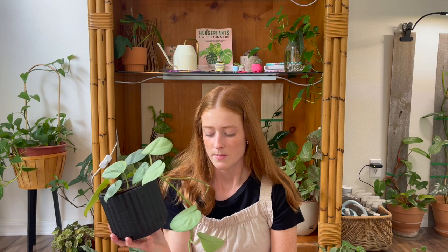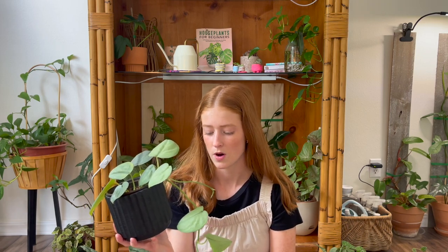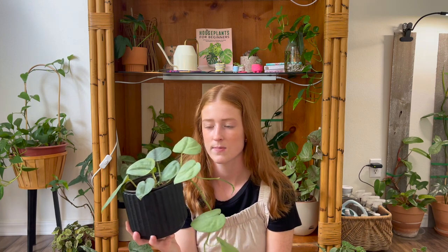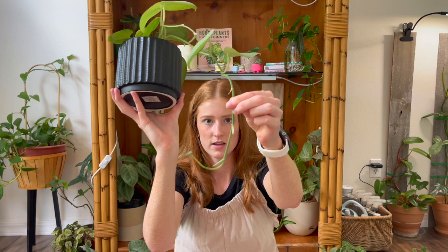I might make a whole video on that at some point because I know a lot of people have that problem. This one started to skip nodes when I moved it out of high humidity, so I would say that keeping them in high humidity and high light will help reduce that, because I know that's kind of a bummer.